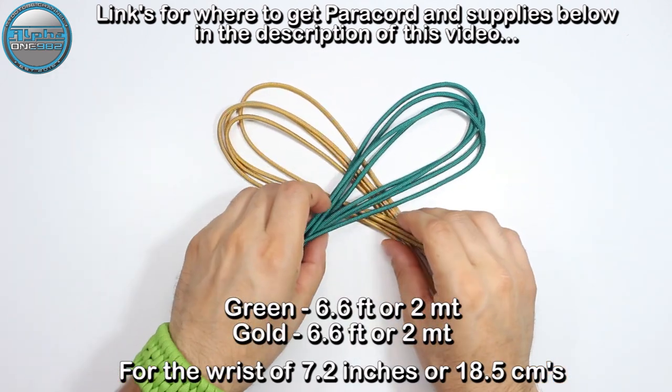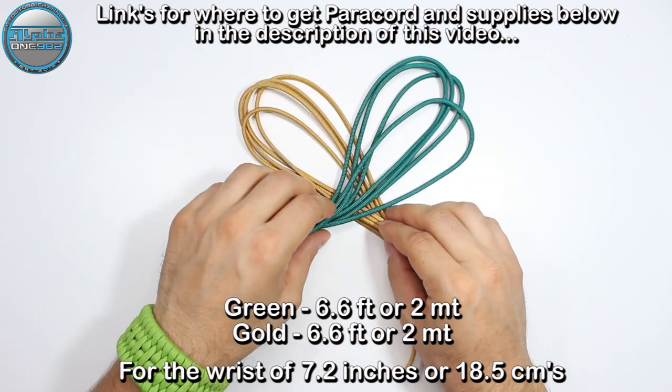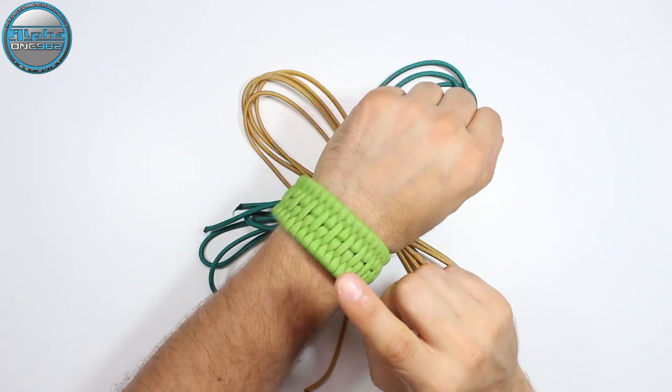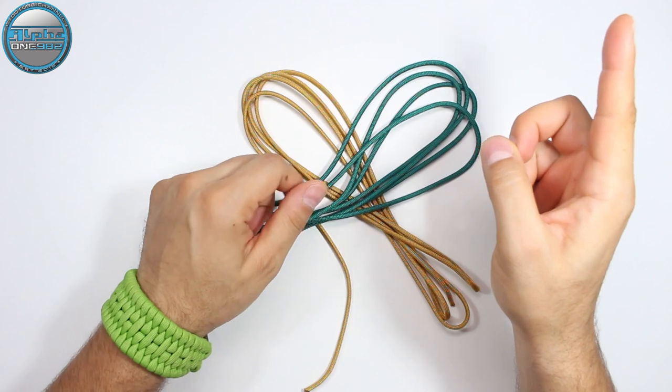Today we're going to use the green and the gold paracord 550. If you want to learn how to make this beautiful paracord bracelet I am wearing today, the full tutorial is in the top right corner information cards.